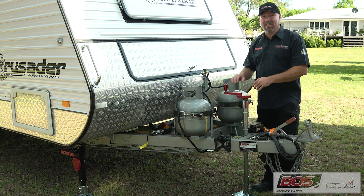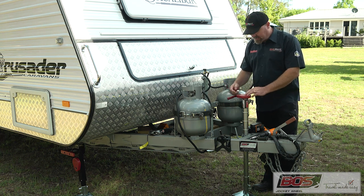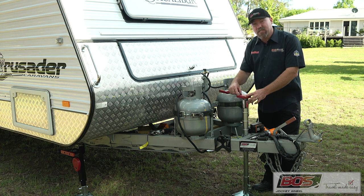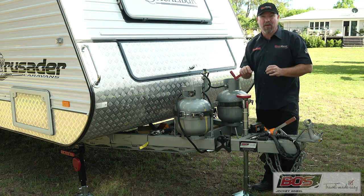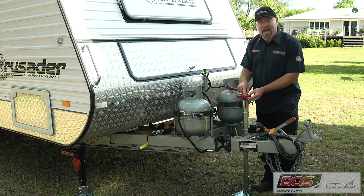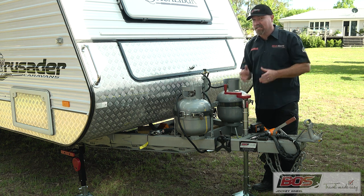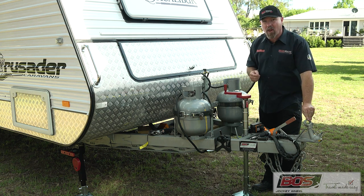Let's take a look at the jockey system. This has been designed brilliantly. It's a patented system in the top here, which is a gearbox — a 2.5 to 1 ratio. Under here we've got a grease nipple, which makes sure that grease gets to all of the critical components, including the industrial grade bearing located in the top. That bearing has been tested by BOSS to 1.8 tonnes tow ball load.